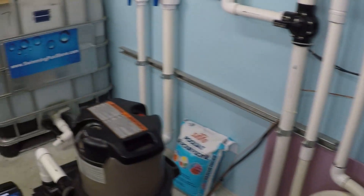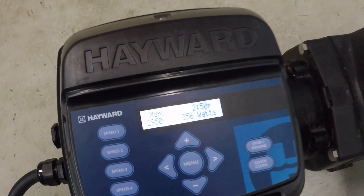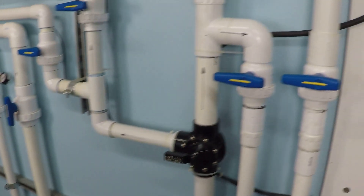Let's go take a look here — you can hear it's running already. 2,950 RPM. Let's verify that flow rate here.